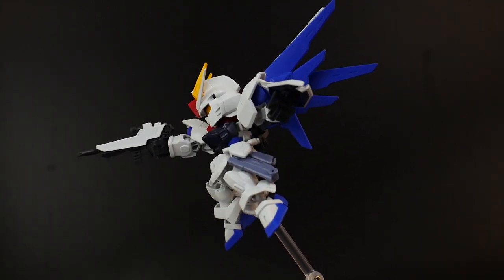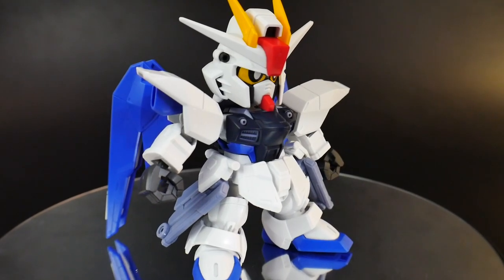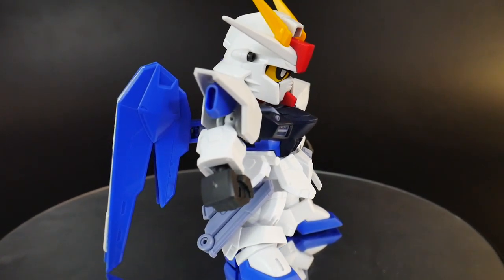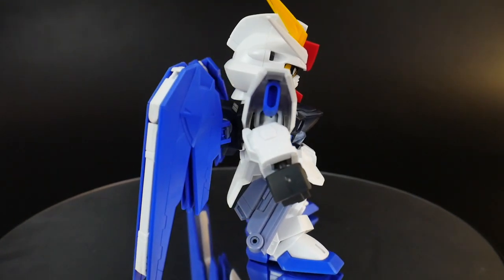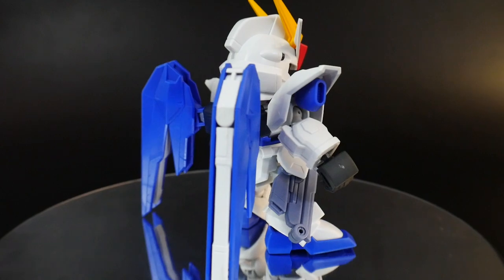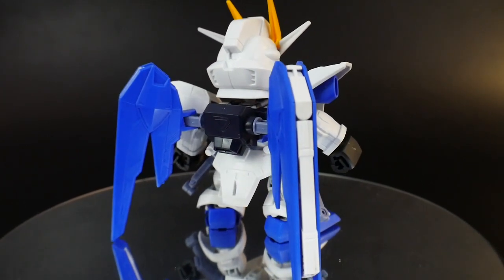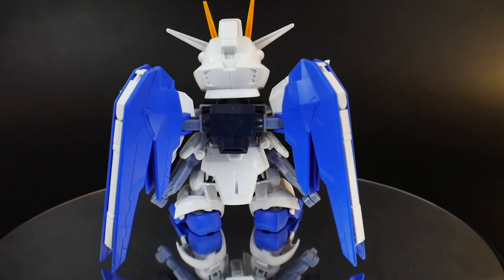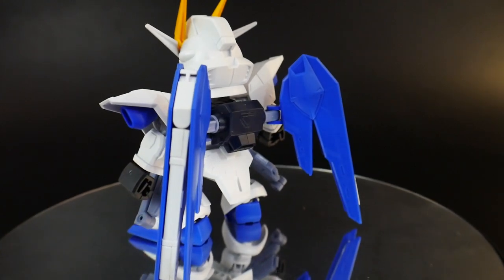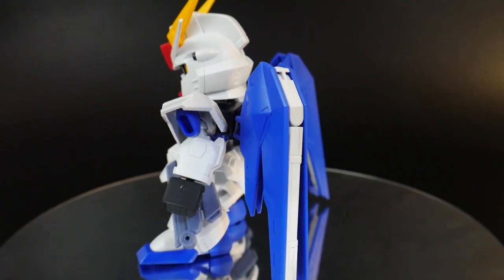Let's go ahead and take a look at this kit, starting with the SD mode. I'm not a fan of this, to be honest. I kind of liked the Zeta in SD mode, and the Nightingale doesn't really have much of a difference so I like that one too. But for the Freedom, it just doesn't look good to me — I think it's just the proportions. So ultimately I'm probably gonna keep it in Cross Silhouette mode.